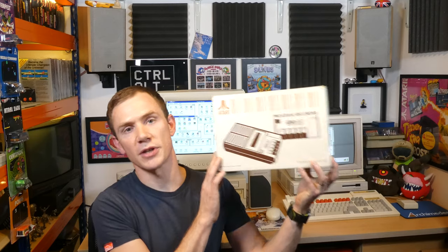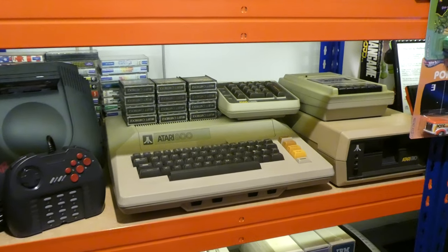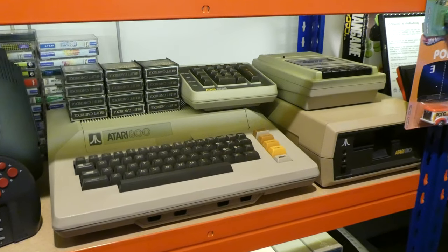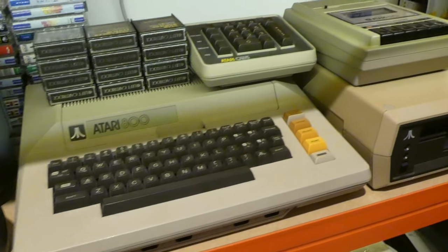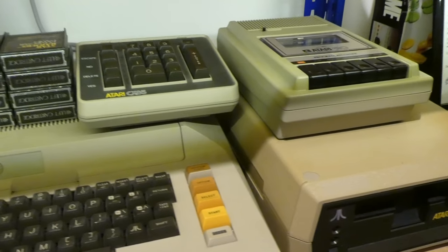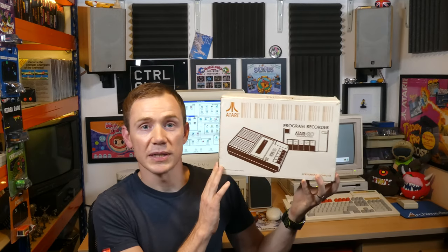One of the things I picked up in the past couple of weeks was this Atari 410 program recorder — the cassette deck for the Atari 800. I also have the floppy drive and a flash cart for it. I have a good collection of cassette-based games for the system, so at some point I'll put together a video on the Atari 800 demonstrating the various methods of loading games. The seller fully refurbished and tested it, and it came with its original box — really cool thing to have.